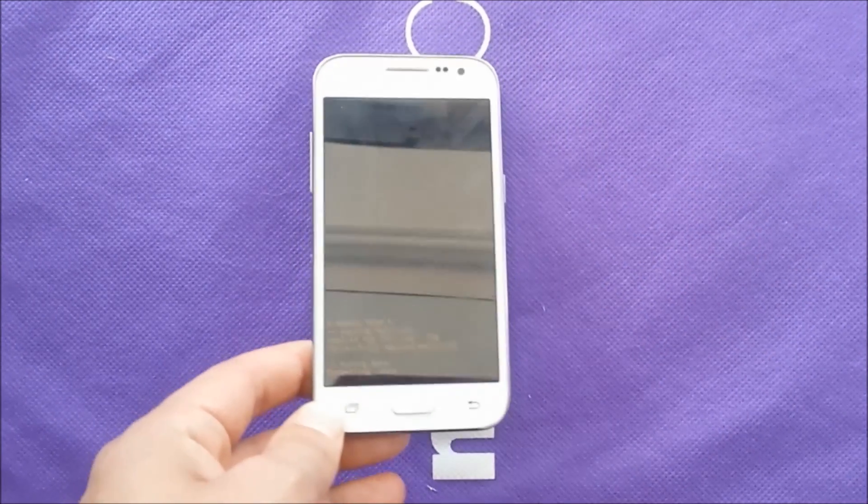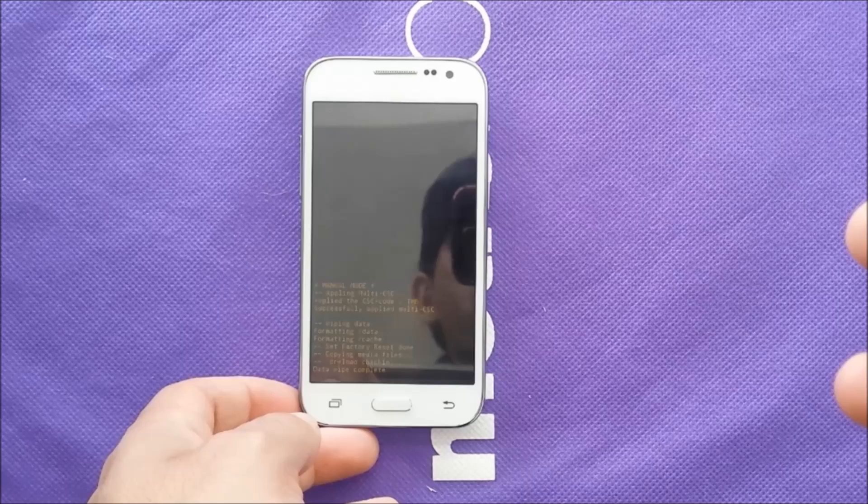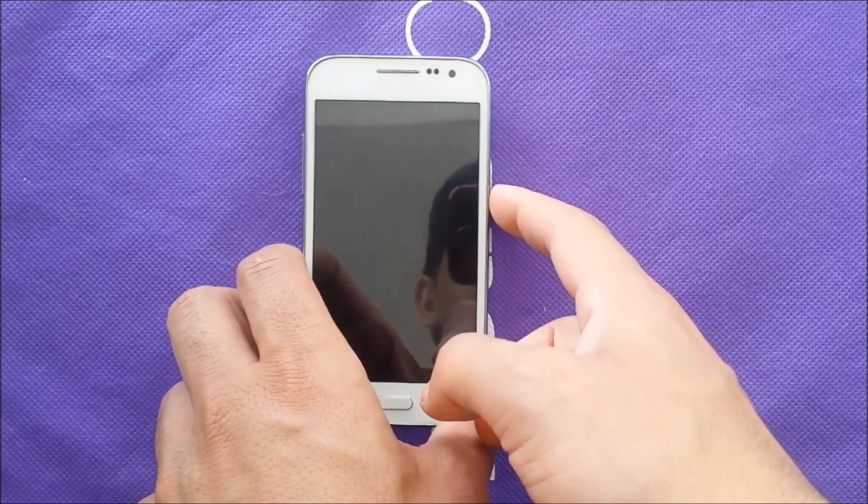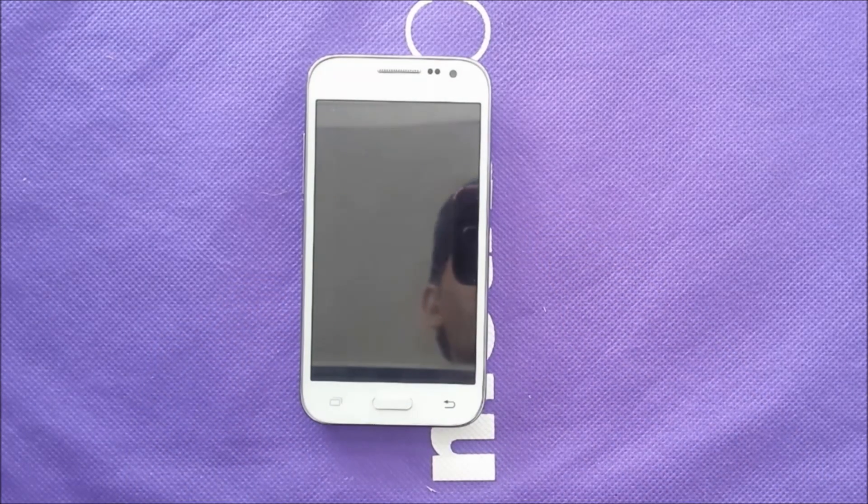Click yes again to confirm. This process could take about a couple of minutes — anywhere from two to five minutes overall. It's going to complete the factory reset and erase all the information on the system, letting you start from scratch again.